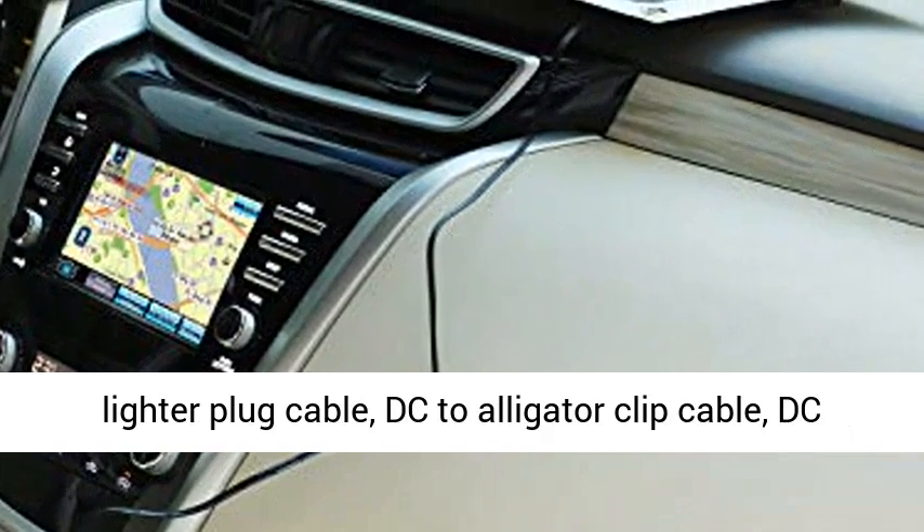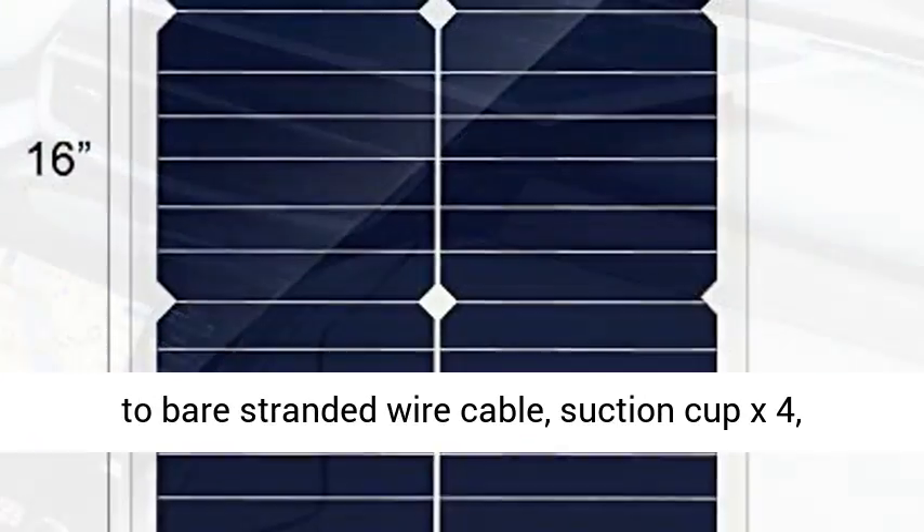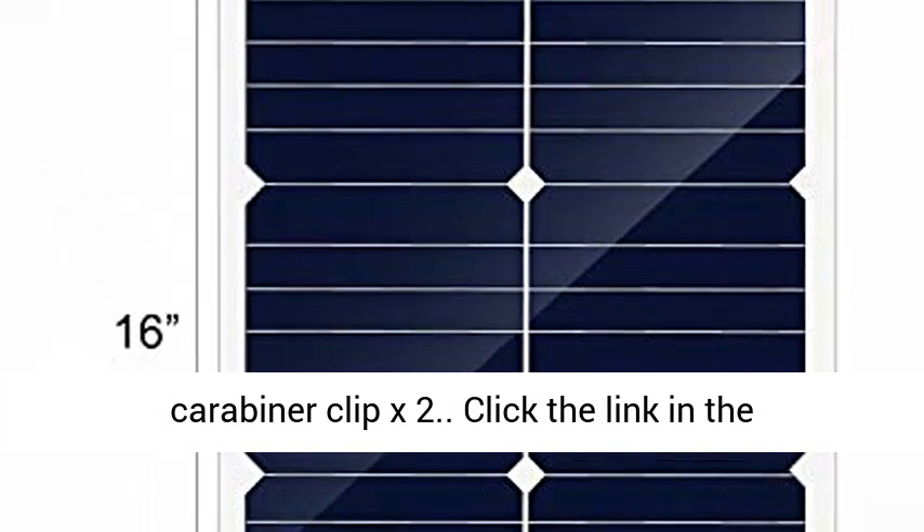Accessories include a DC to cigarette lighter plug cable, DC to alligator clip cable, DC to bare-stranded wire cable, suction cup x4, and carabiner clip x2.